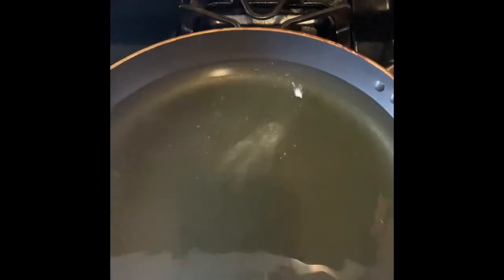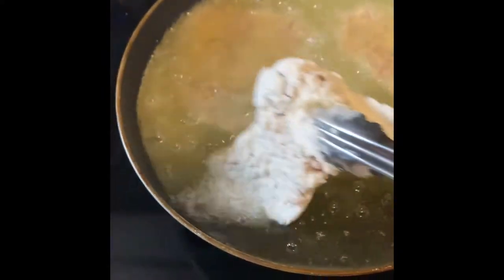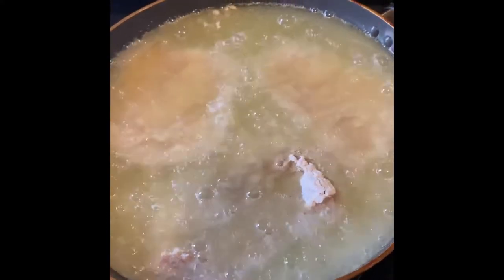Okay, so I dropped just a little piece of flour in our grease to see if it's ready, and it started sizzling so it is ready. We're gonna take our cube steak and drop them in and let those fry. I don't know exactly how long, but just until they're golden and ready to go — probably about a good 15 to 20 minutes and it should be ready.